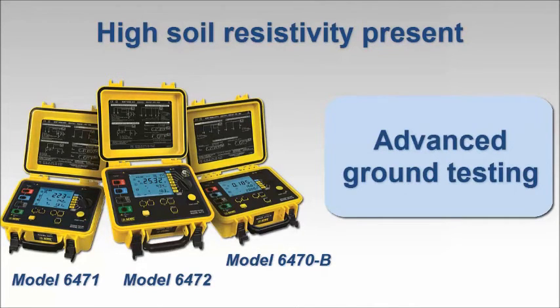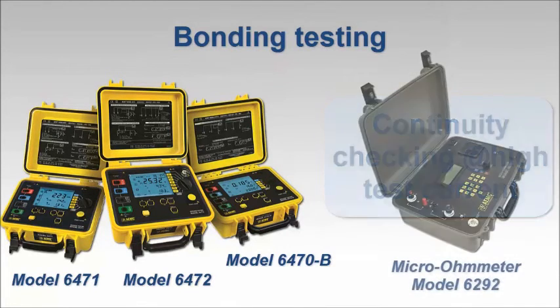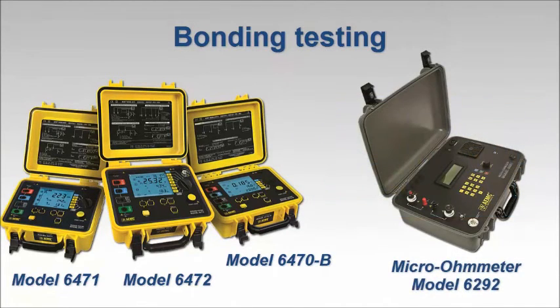If you have a need for testing continuity across the bonding between components in complex grounding systems, you'll also require an instrument that can inject higher test currents. In addition to the ground resistance testers shown on the screen, AEMC offers micro-ohmmeters that can be used in this application — for example, the model 6292 with test currents up to 200 amps.